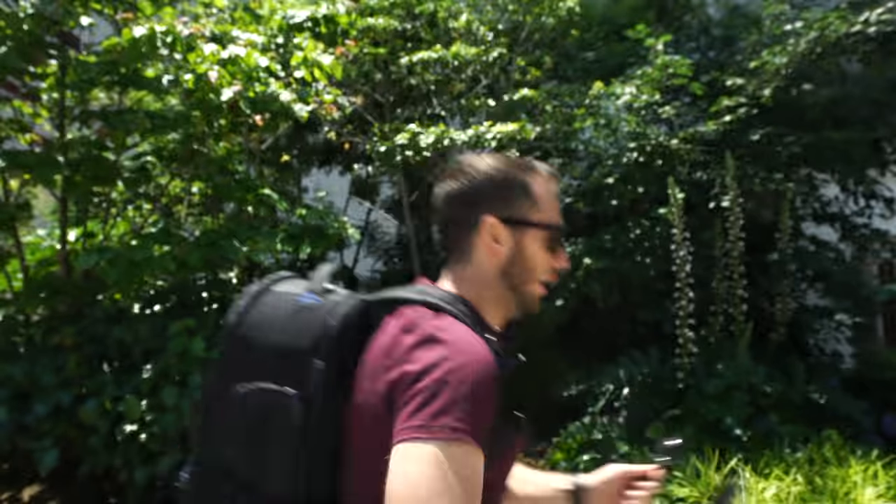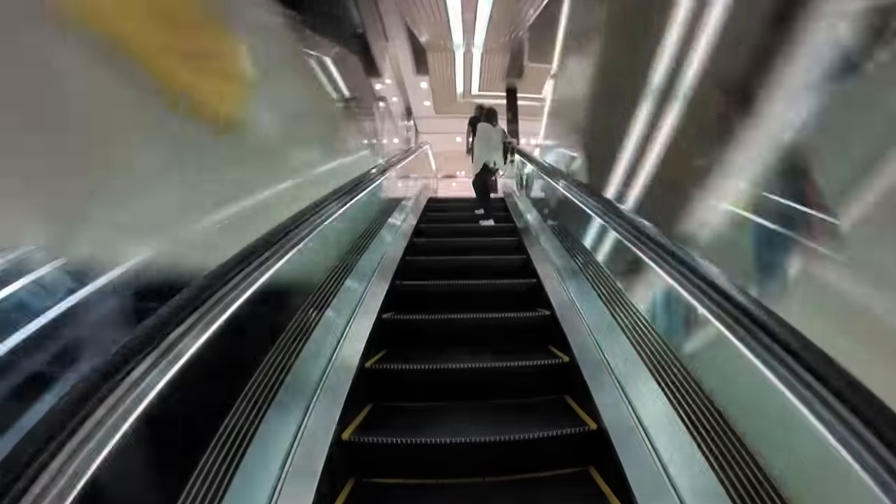Oh my god, this is too good to be true. I've heard legends of this place but I didn't think it was actually legit. Ladies and gentlemen, boys and girls, welcome to the Pokémon Center. Oh my god, I am totally geeking out hardcore right now. There is Pokémon as far as I can see. Let's take a look around.